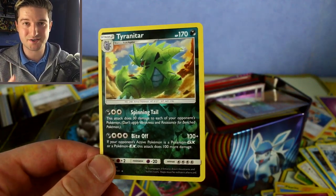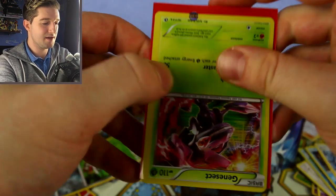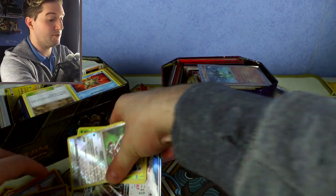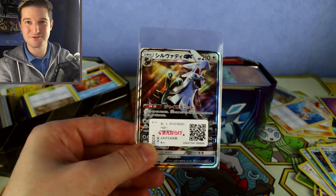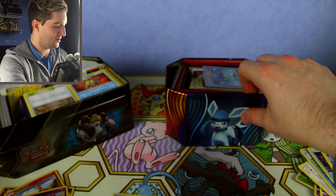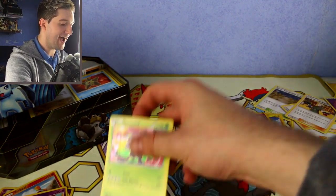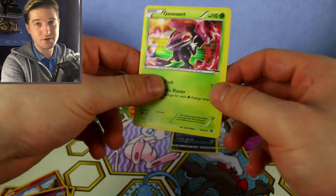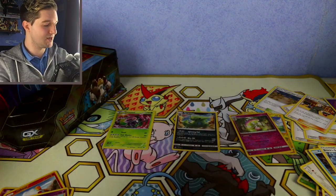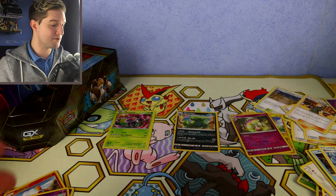A reverse rare — Tyranitar — there's a perfect example. It's a reverse rare card, meaning the reverse holo pattern is on the card, not the holo foil of the card itself. We put that into its own pile. If there are any holo foil cards — like we've got a Genesect here — we put the hollows in their own separate pile as well. So we've got three piles: reverse commons and uncommons in one, reverse rares in another, and holo cards in a third.